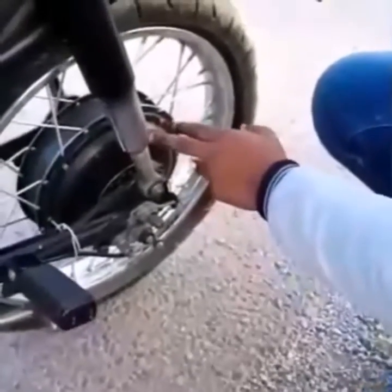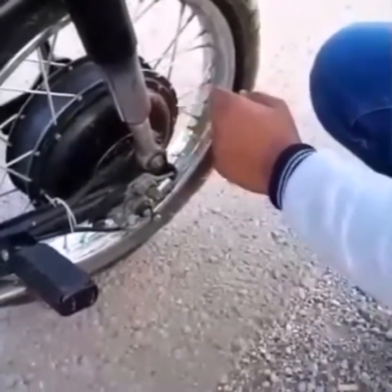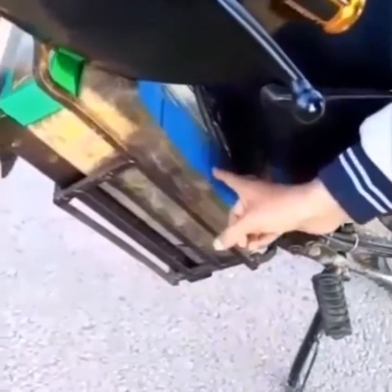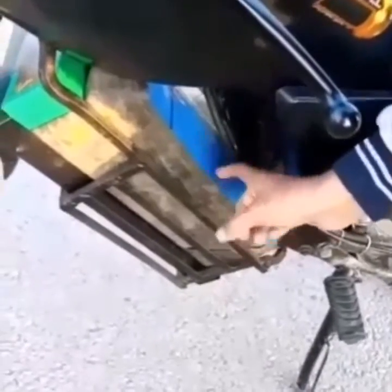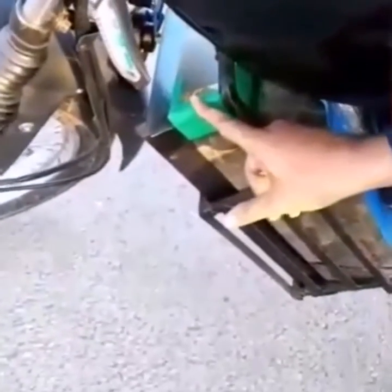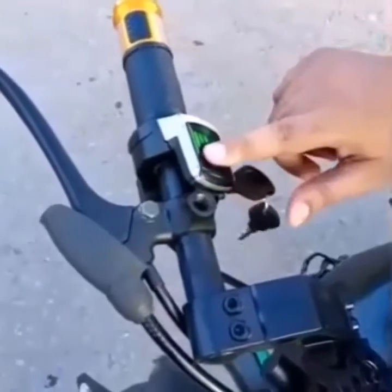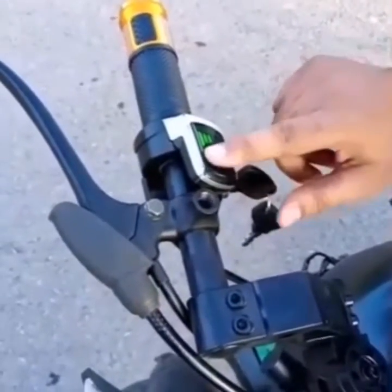Here we have a brushless motor, 48 volt and 1500 watt. Here we have batteries — lithium iron phosphate batteries, 48 volt, 100 amperes. Here we have a controller which controls the current and gives it to the motor. Here we have a throttle through which we control the speed of this bike.